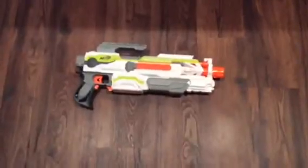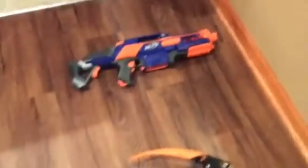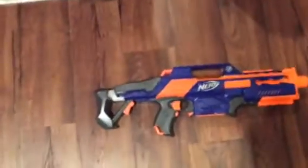Let's start off with the Modulus line. This is the Nerf Modulus ECS-10. This is the Nerf Modulus Ironfire. And then this is the Nerf N-Strike Elite Rapid Strike — this is the old one, not the new one with the white.